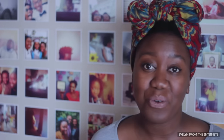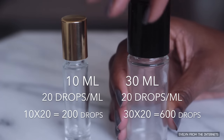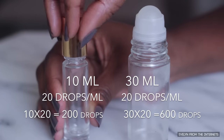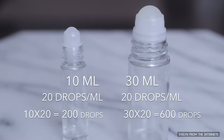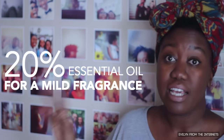Now that I've shown you some examples of essential oil combinations, it's time to actually make our fragrance oils, which requires some ever so slight math. As a general rule, one milliliter is about 20 drops of liquid. The larger roll-on container with the black cap is about 30 milliliters, and the smaller roll-on with the gold cap is about 10 milliliters. Multiply the size of your container in milliliters by 20 to get the total number of drops it can hold. I've seen on Pinterest that they suggest you start with 20% essential oil and 80% carrier oil.